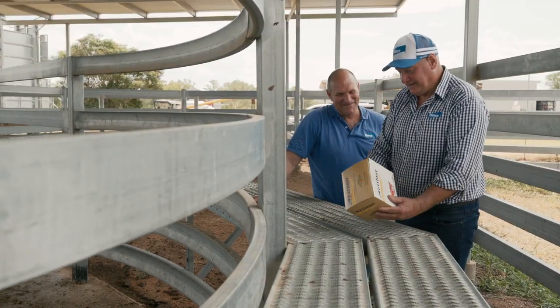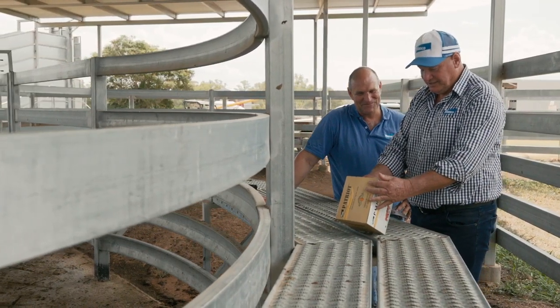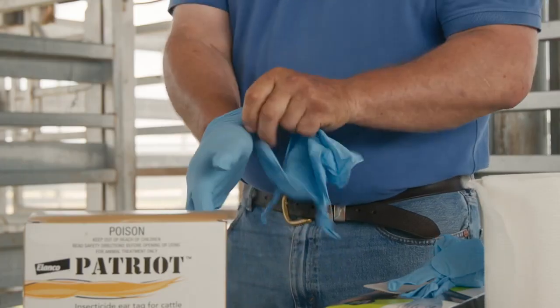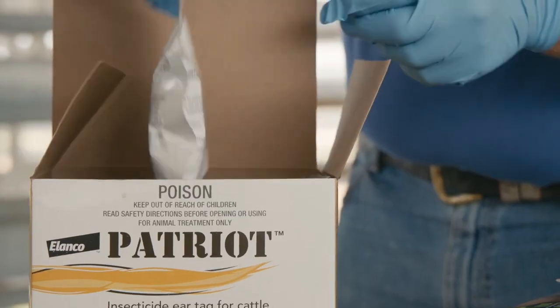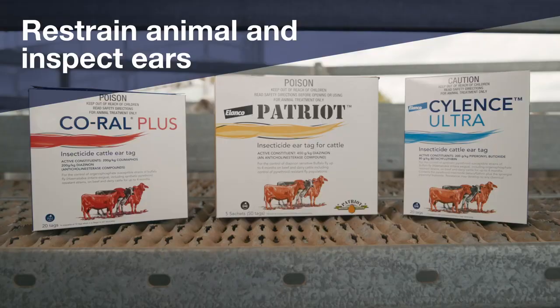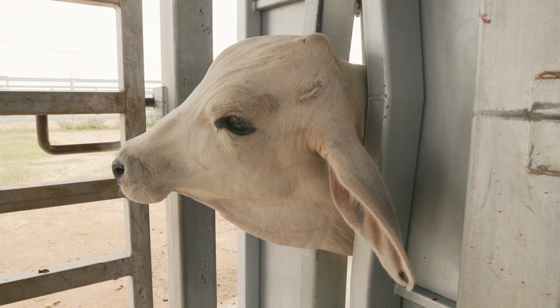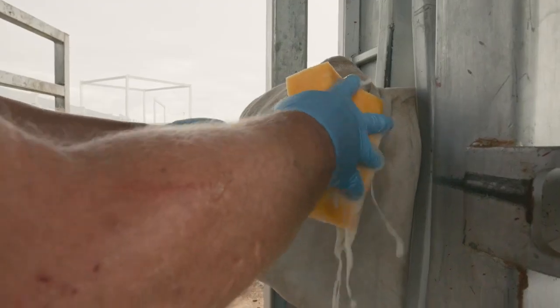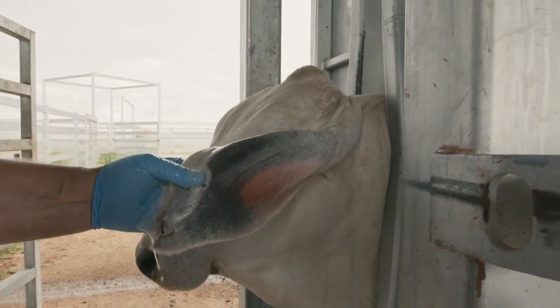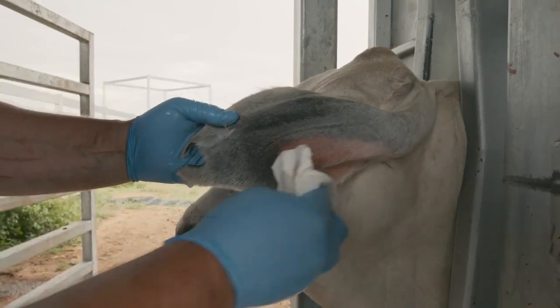Another knockdown treatment may be required at the end of the season during periods of extended fly pressure. Before you start it's important to read and follow the label directions including the safety directions. Always wear rubber gloves when handling the ear tags and avoid contact with your skin and eyes. Restrain the animal in a suitable crush, shoot or head bail to prevent injury to yourself or the animal. Ensure the ear is clean — only if the ear contains mud or manure should it be cleaned using a brush or sponge, soaked in disinfectant. Make sure the ear is dry before administering the tags.